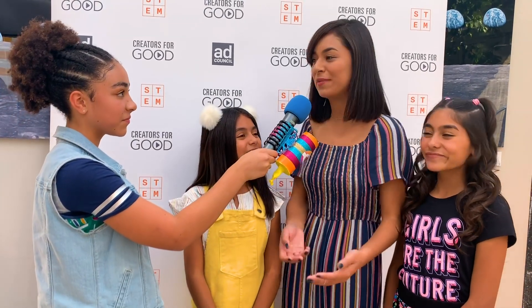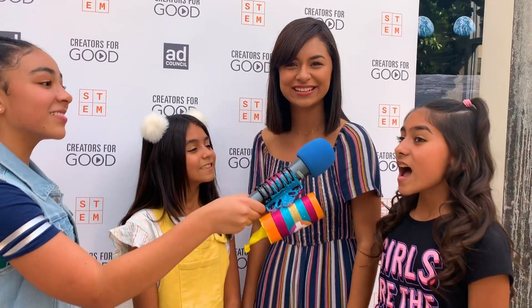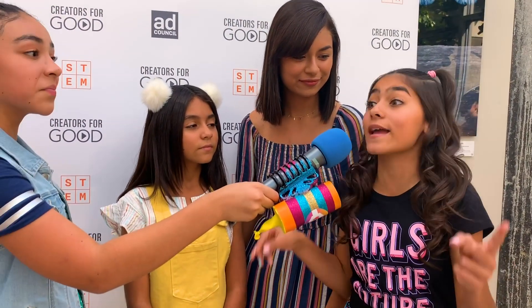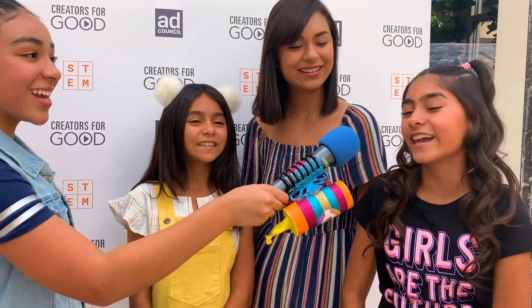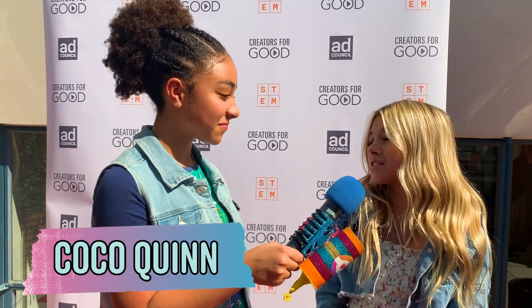I would definitely have to say math, because algebra is definitely one of my favorite things in the world. It's like a puzzle — you get to unsolve it and find the answer, and once you do and it's correct, you feel achieved. I'm getting into coding right now, testing out some coding games, and I'm enjoying it a lot. I probably like math because I feel like I'm really good at it and it's super fun.